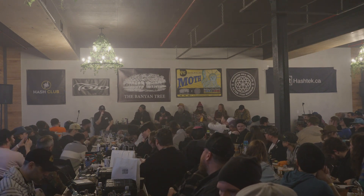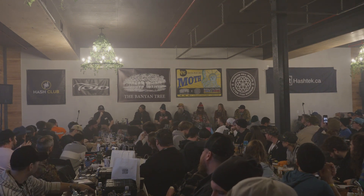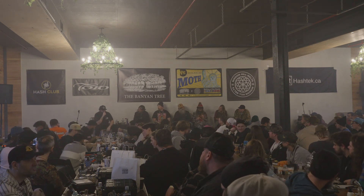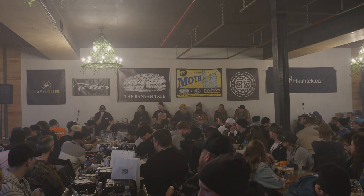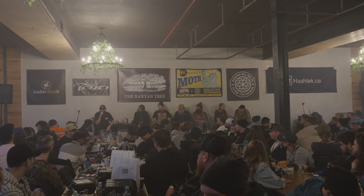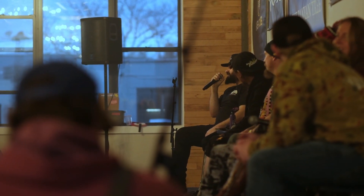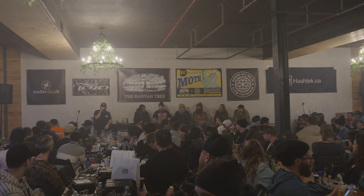Little Lake Valley Seed Co. has been around probably longer than you guys know. Taylor has been working on resin production in this space for a really long time. He's been involved and pushing this forward, not only with his seed line but with his resin production. He's one of the hardest working guys I know — one of the only guys that makes me feel lazy. Shout out Little Lake Valley Seed Co. for hooking you guys up with a single pack of seeds here.